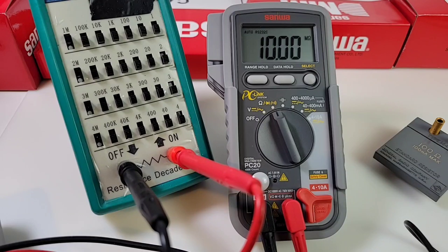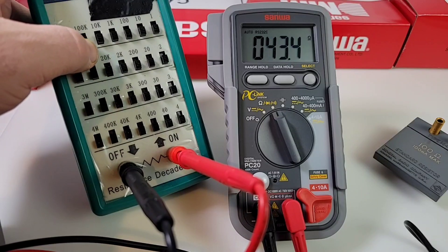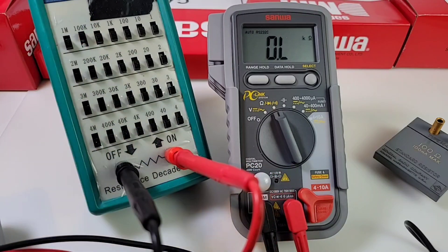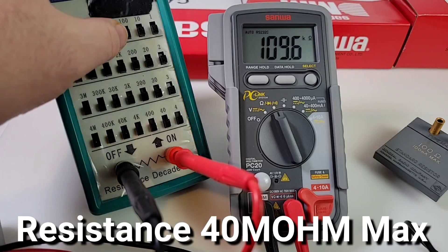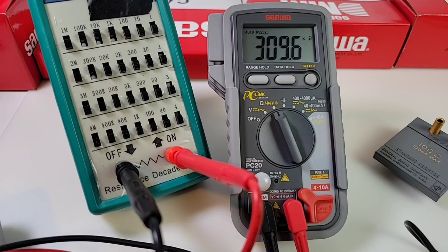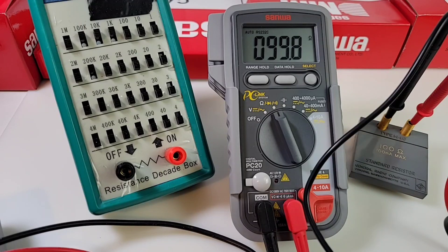Trying 100k ohm — it comes up at 110k, then 111k. The PC20 is definitely not a speed demon when it comes to resistance. However, it is accurate — reading 99.8 ohms on a 100-ohm lab resistor. Might not be fast, but it's fairly accurate.